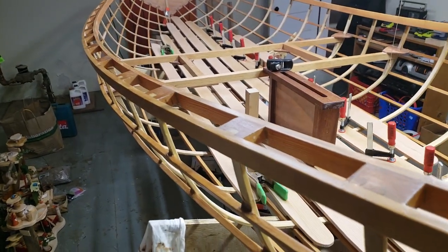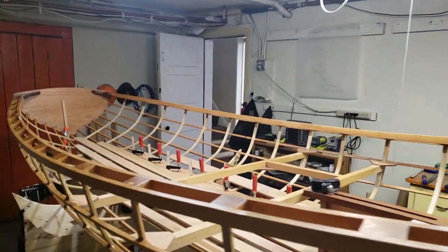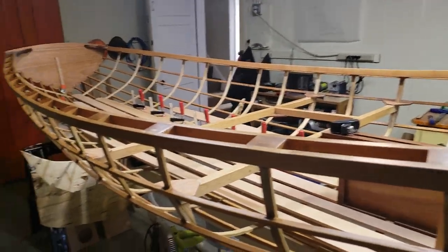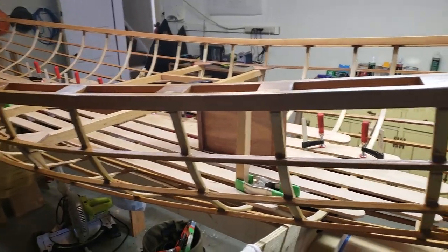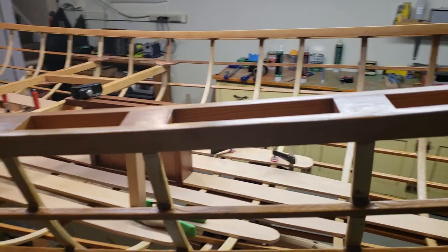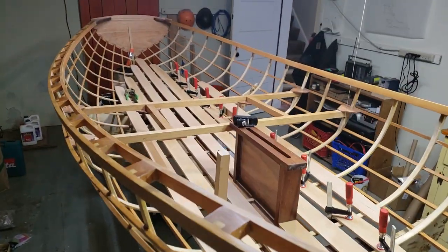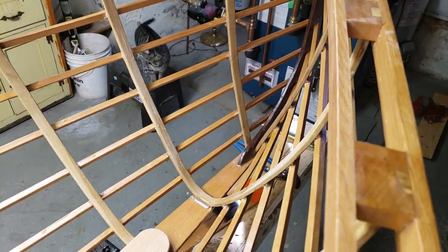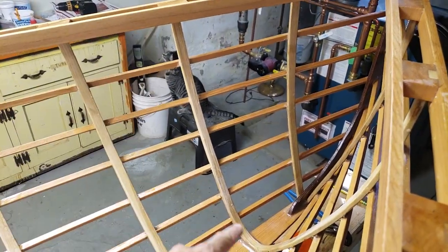The ribs on this boat are white ash. I live in Minneapolis and the county I live in is quarantining all the white ash so it can't leave the county — they're chopping a bunch of these trees down. I was able to source a lumber mill that had freshly cut white ash, and I was able to steam bend all of it on the first try.